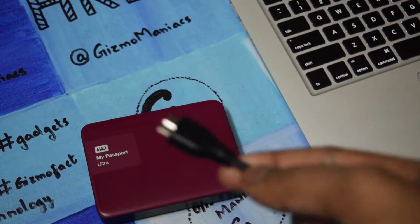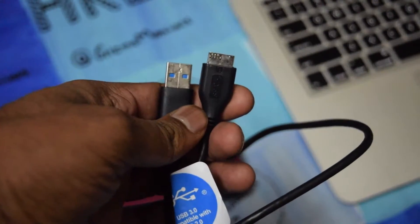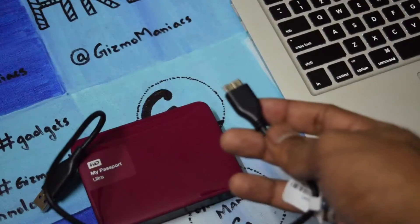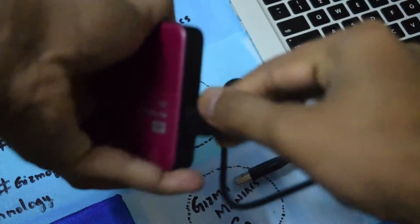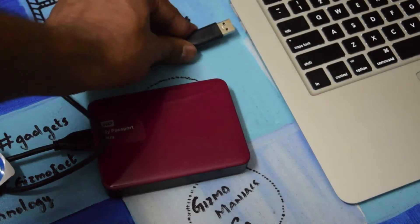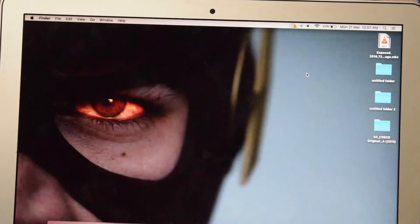We will go ahead and connect this. The right side of the cable goes into the hard disk and the left side plugs into the laptop. Now it has been plugged in and you can see the My Passport appearing.